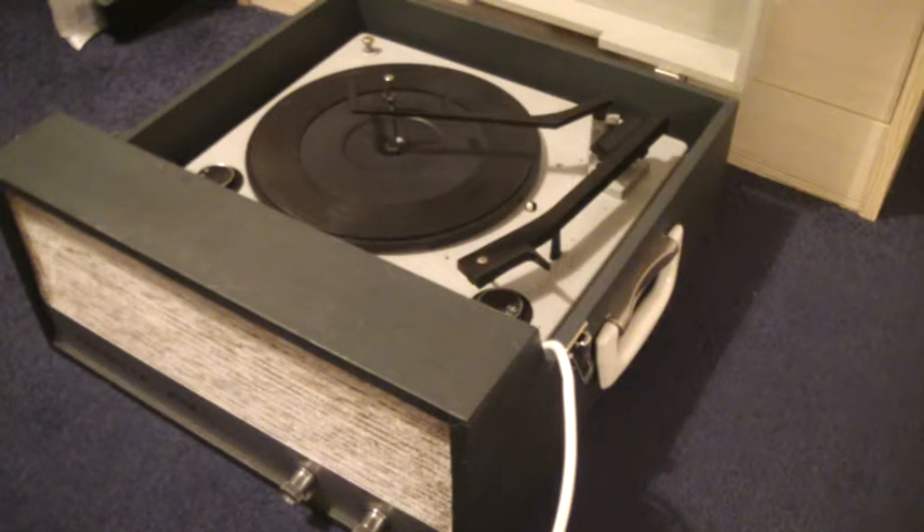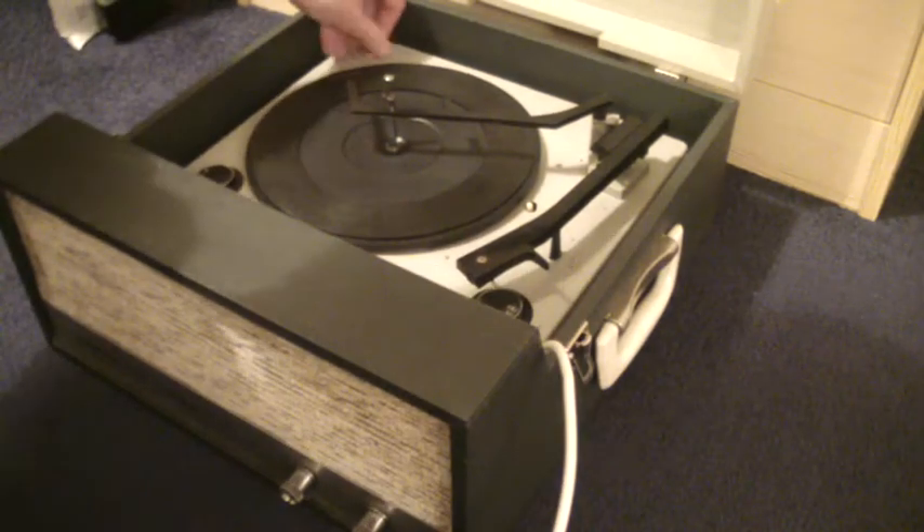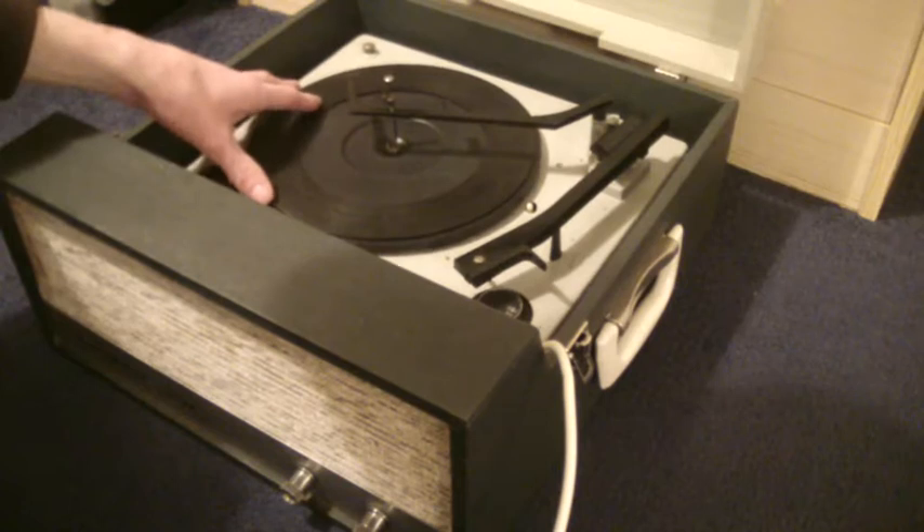When you receive it, the first thing you'll need to do is to screw down the two transit screws on the deck — here and here. Screw those all the way down so that the deck floats on its springs.